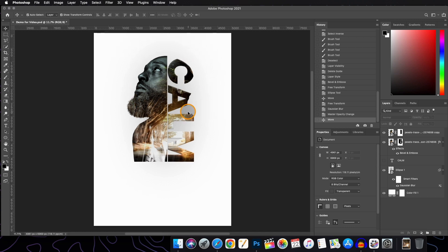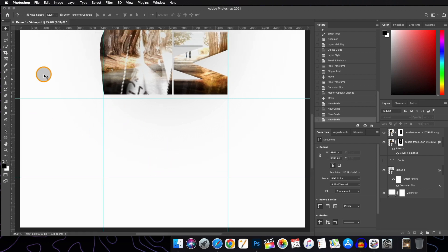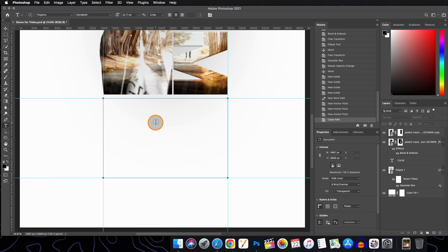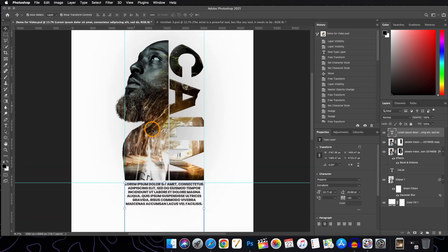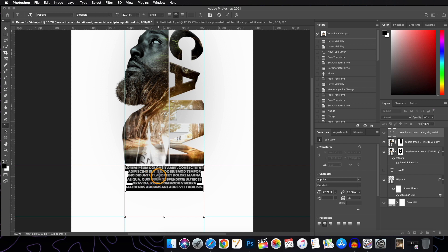Now we have come to the last part where we will add a paragraph. Since it is a paragraph, we need to define the path for the text to sit inside. We bring in some margins as guides, then select the Pen tool to draw the path. Click on the text tool icon, click inside the path, and the paragraph will be contained within it. I have already written my paragraph, so I paste it in with Command+V.